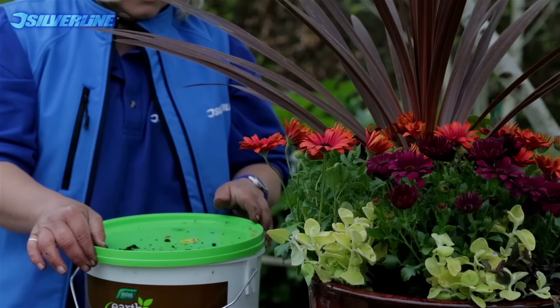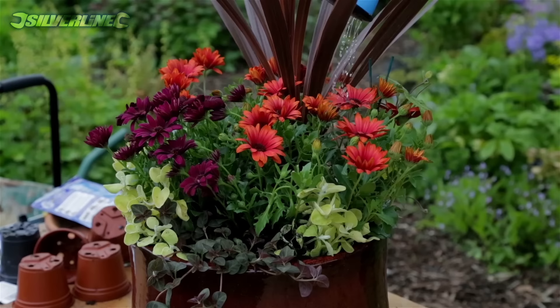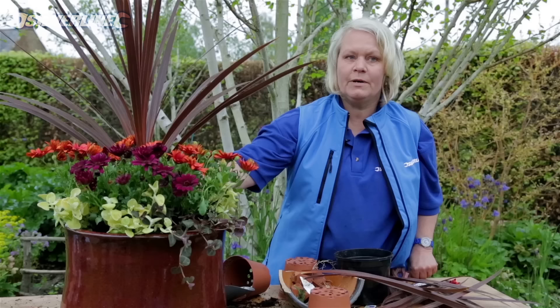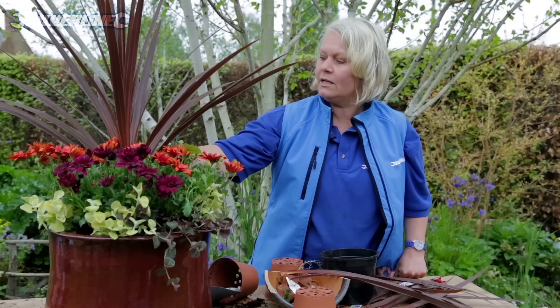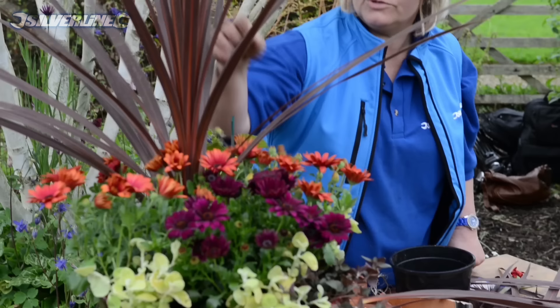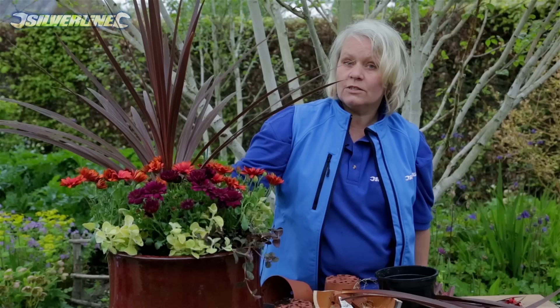All we have to do now is clear up a little bit, give it a tweak and a water, and there we have one hot tub for summer. I've planted this with my thriller to the back of the pot, my fillers in the middle, and my spillers at the front — great for putting on your front doorstep and viewing from one side. If you want to view it from all the way around, put your thriller in the middle, your fillers in a triangle around that, and your spillers all the way around the pot. For more gardening videos and projects, visit silverlinetools.com.